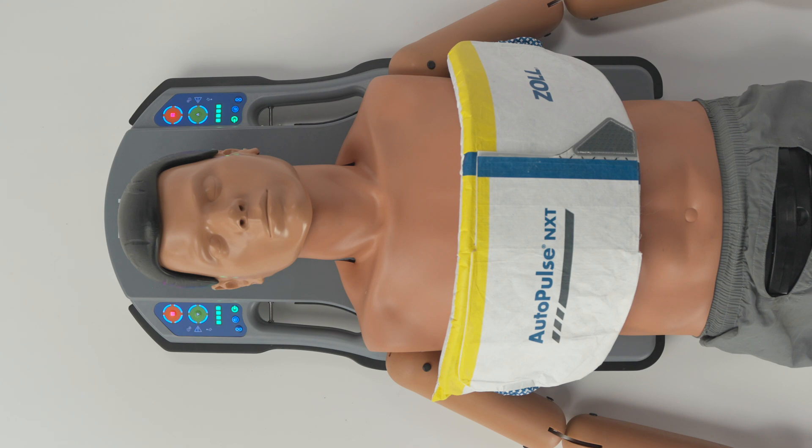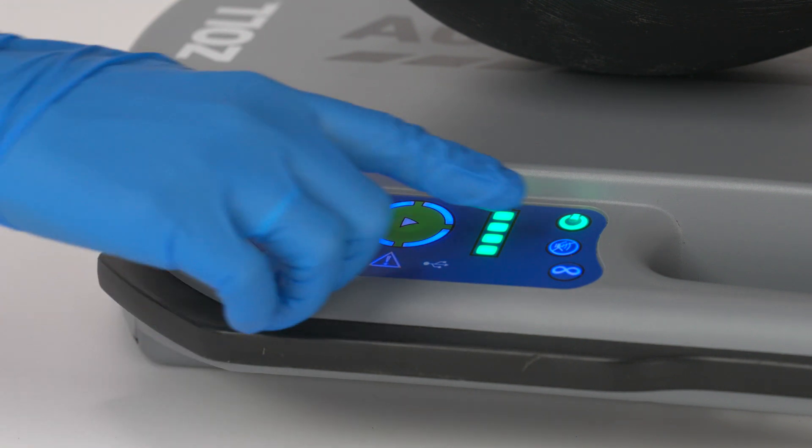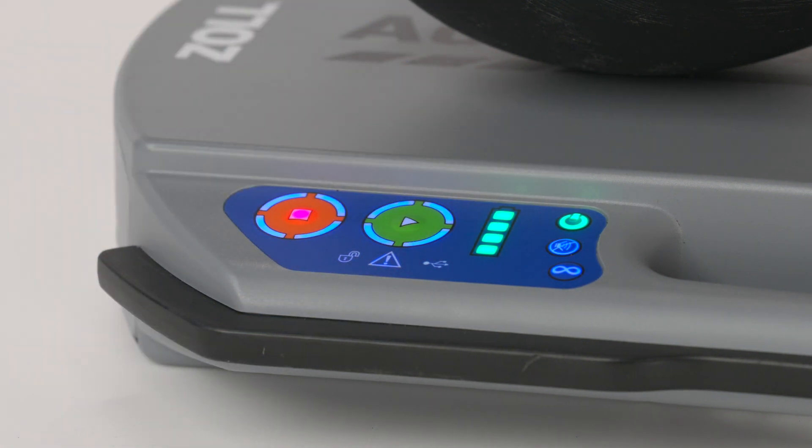If inactive for 15 minutes, the platform will automatically shut off. The mute button is located next to the power button. Pressing this button will silence ventilation and pause beeps for 30 seconds.